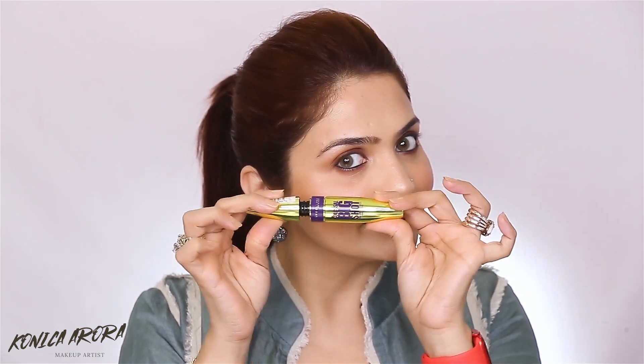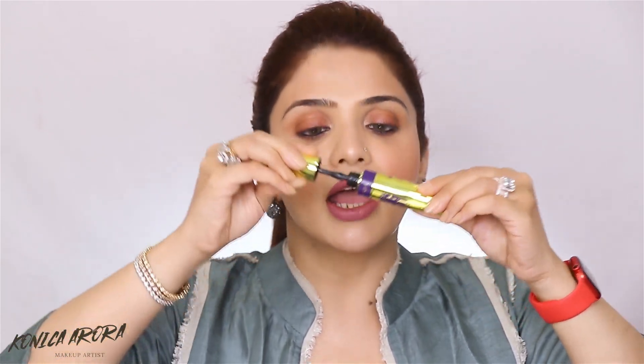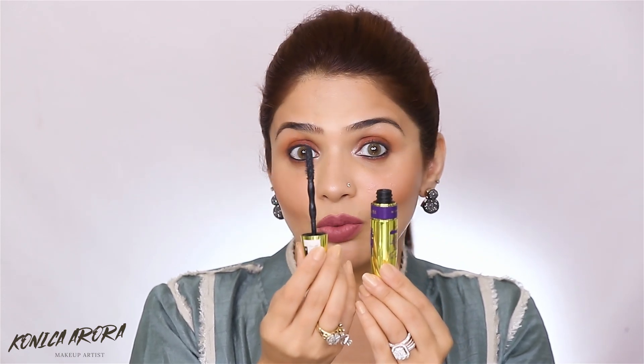Number one — have you been doing this to your mascara? Please don't do this. You are spoiling the poor mascara. Your mascara is going to dry out before time and you won't be able to use it for a very long time. If you're doing this, you're actually pumping more air into your mascara and it's going to dry out really soon. So stop doing this. Instead, twirl the wand inside the mascara and then take out the wand. This is the magic wand, so you don't want to spoil it.